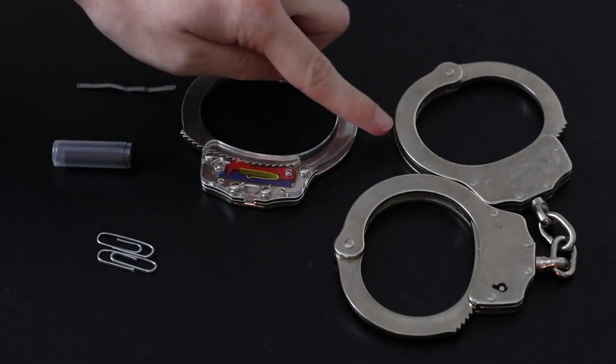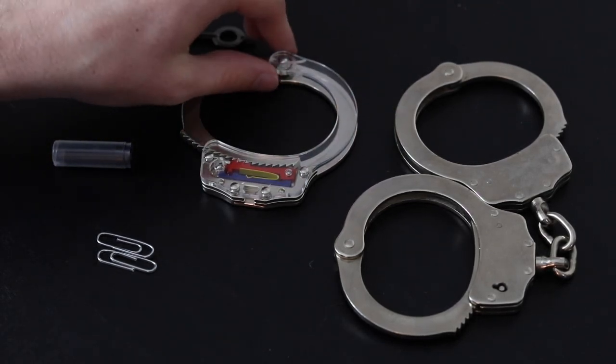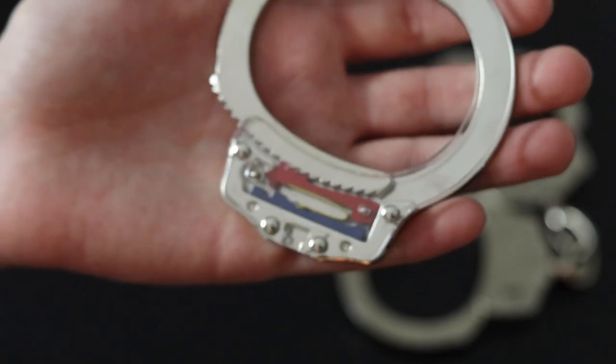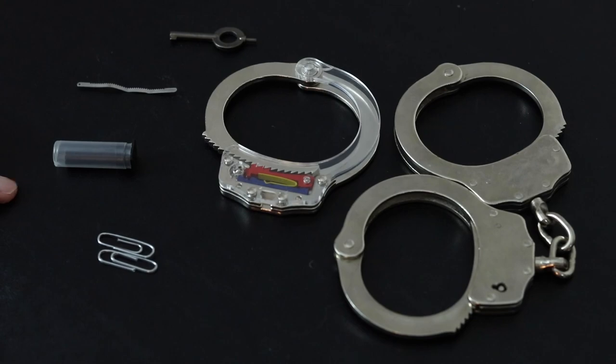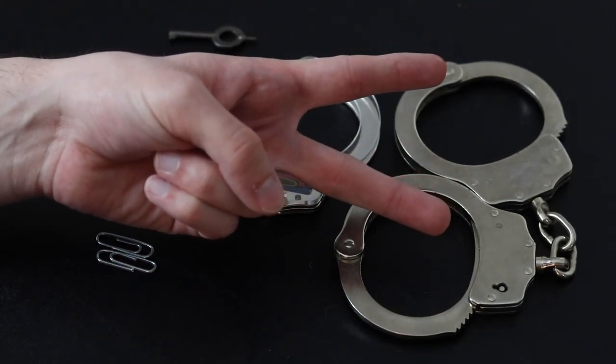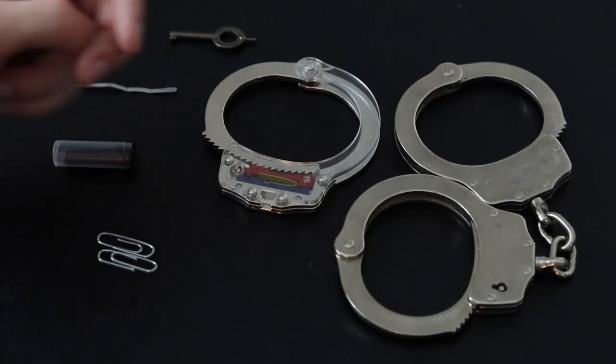Here we have the tools we're going to be working with. We have a normal pair of handcuffs. We have a cutout handcuff, which basically means you can see the inner workings in there — basically, this handcuff is naked. And then we have some tools to escape. We're going to go through two different methods: one with a paper clip and one with a shim — I think that's what it's called.